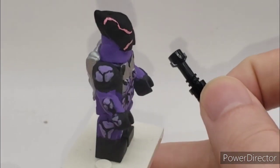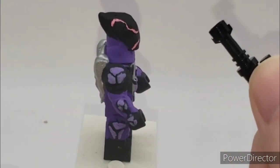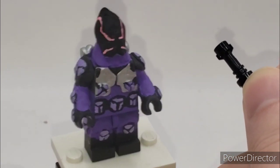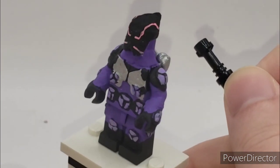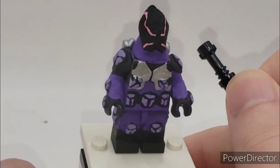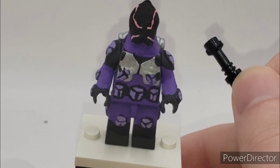The head is sculpted. It's really strange — I had to use one of those cylinder pieces and then sculpt on top of it, because his head shape is really, really weird. And his eyes are outlined in pink. That's about it, there's really nothing much, honestly.